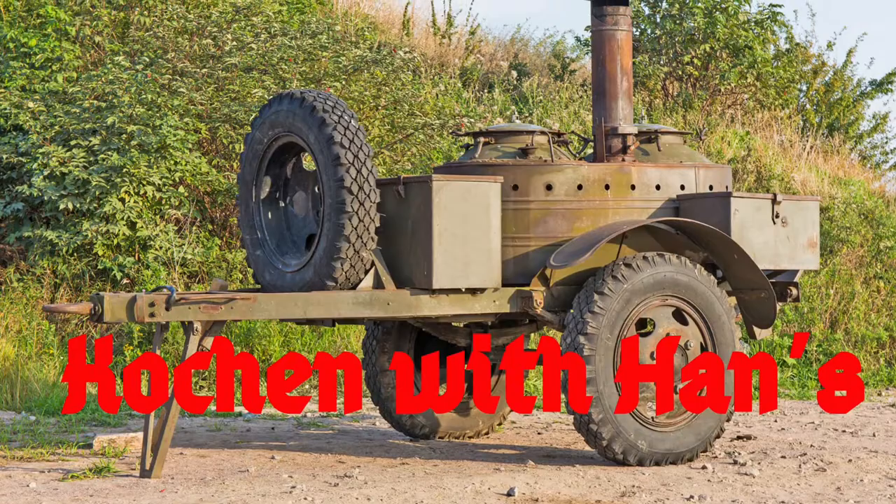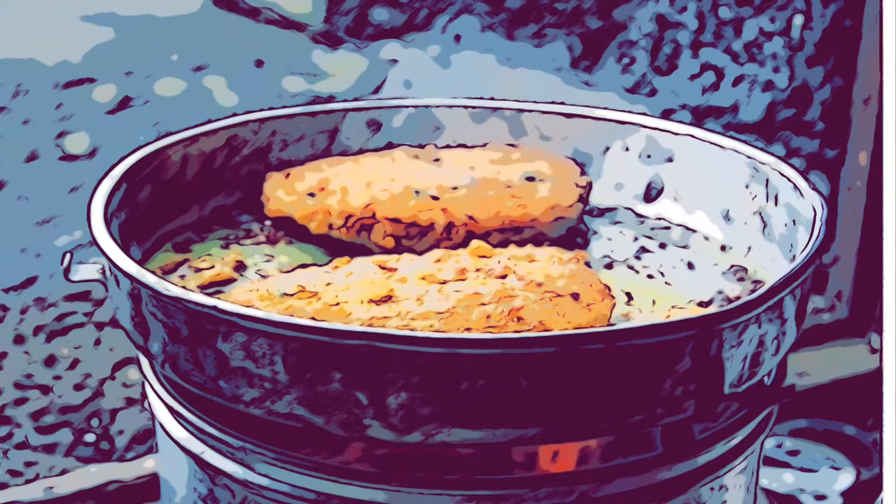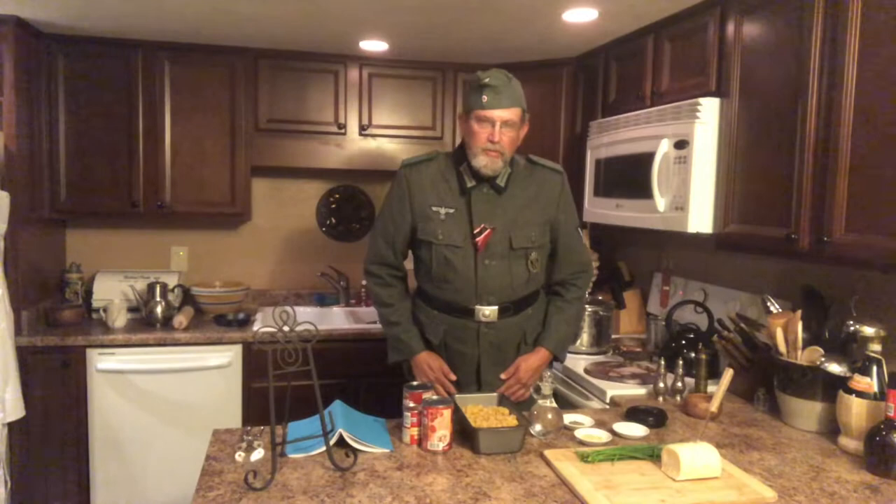You're cooking mid-hands. Guten Tag. Welcome back to Cooking with Hans. I am Acting Corporal Hans Mule. Today we're going to be doing a pasta dish with minimal ingredients.